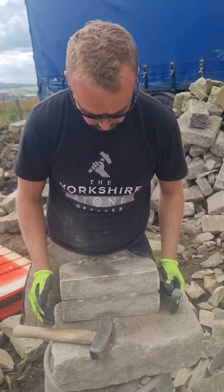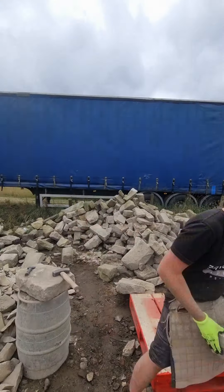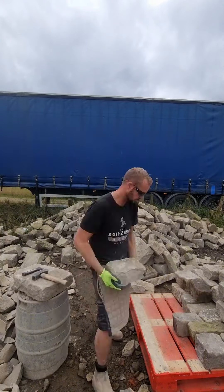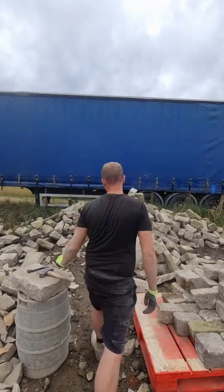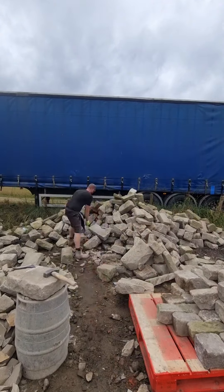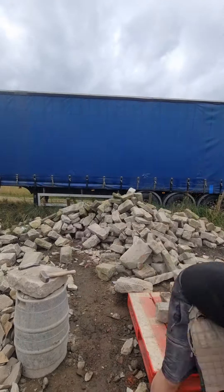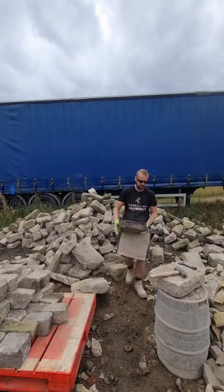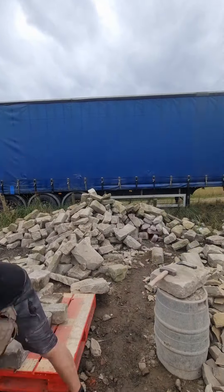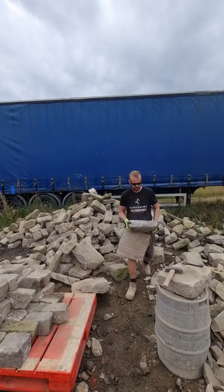I had a little drinks break and then got fired back into it for the last two hours, making quite a dent — it was going well. The weather's been good, which is always a bonus, because stone is porous. When it rains, especially when you're working with grit like Pennine grit from the Penistone area, the stone soaks up moisture and becomes harder, so it takes a lot more effort to back off.